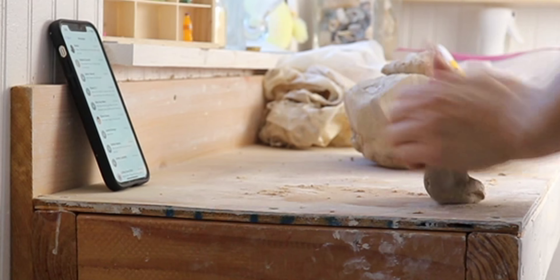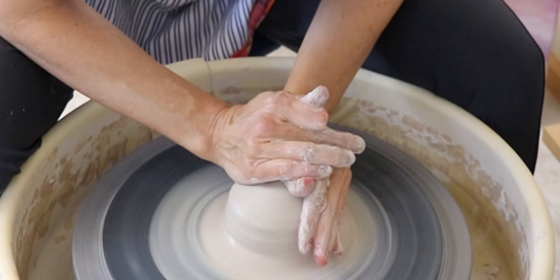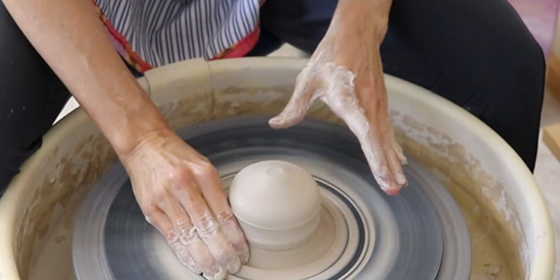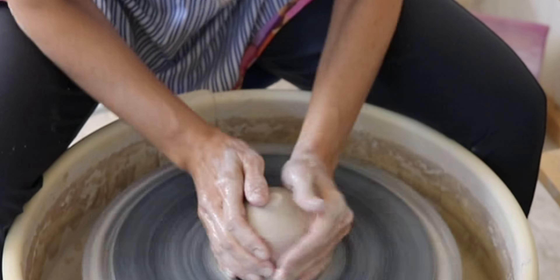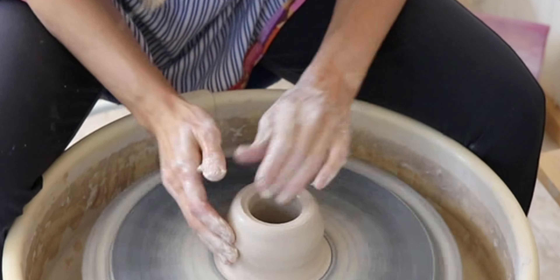The first thing we need to do is throw a cylinder on the pottery wheel. Leave the walls twice to three times as thick as you would normally throw them so that you have room to stretch out the belly. You can think of it like those pants you wore to Thanksgiving — extra room for extra food.